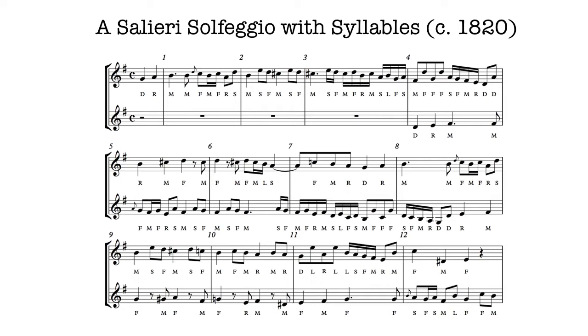This is solfègged — in other words, given syllables — in the manner of the Viennese adoption of an Italian tradition. So you might call it a Viennese dialect. Nonetheless, it has a lot in common with the way it was done in Naples.